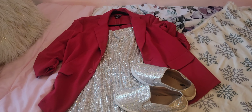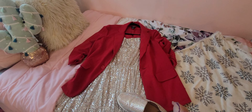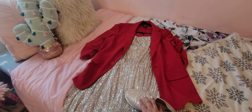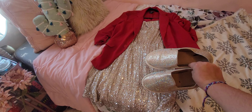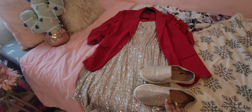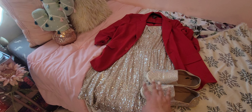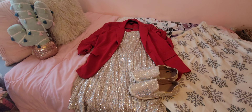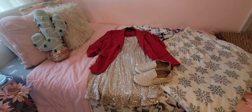Let me show you the outfit I plan on wearing. I want to wear this red blazer and this gold sequin dress. I think these shoes will go well — the gold is a little different in the shoes than in the dress, but I think it'll work out. So that is kind of the outfit of the day.